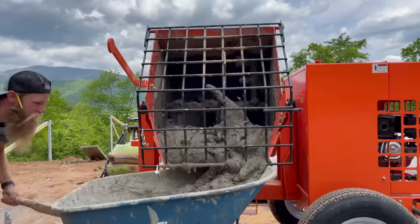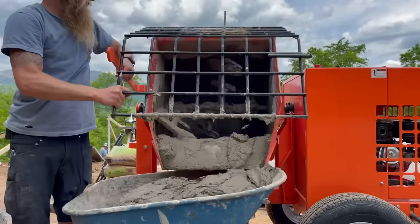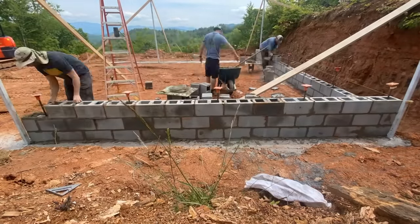For part-time masons like me, the consistency of our mortar mix makes the biggest difference in the amount of struggle I will endure in getting the block laid. It has to be just right. If it's too wet, I can't get it to stand up to the line; too dry, and I can't get it down.